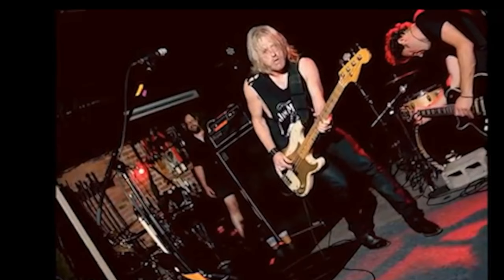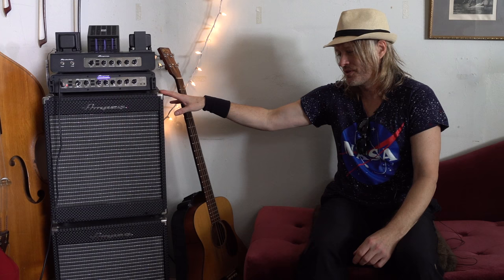My main rig on stage is the SVT Classic. There are six of them up there, so that should cover it pretty good with Ace Frehley. With Owl I might use a smaller rig, like the Portaflex series, which is just amazing.